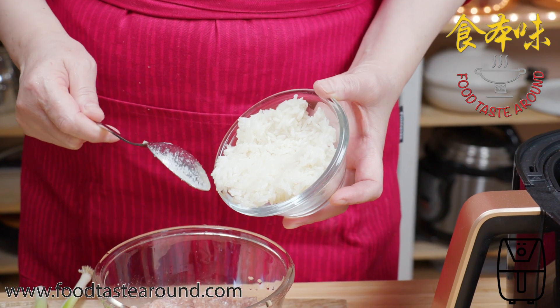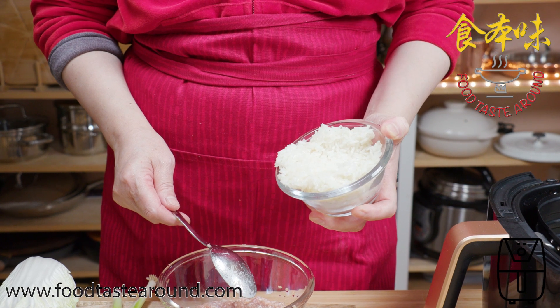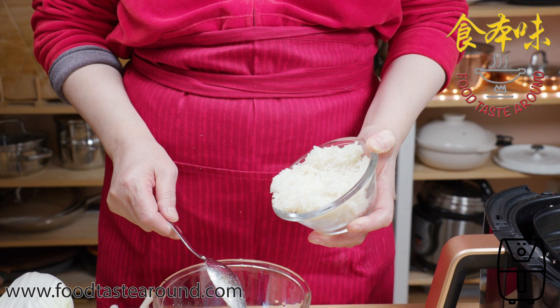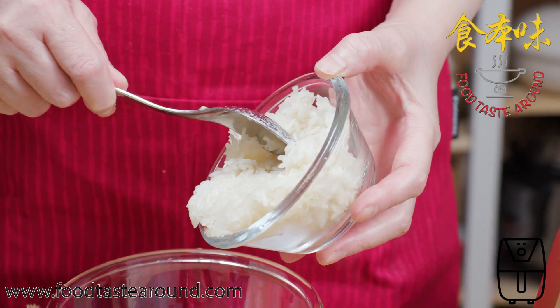I put in one glass bowl of rice. This is grain-free rice, it's like a steak rice, and the amount is about two and a half deciliters.